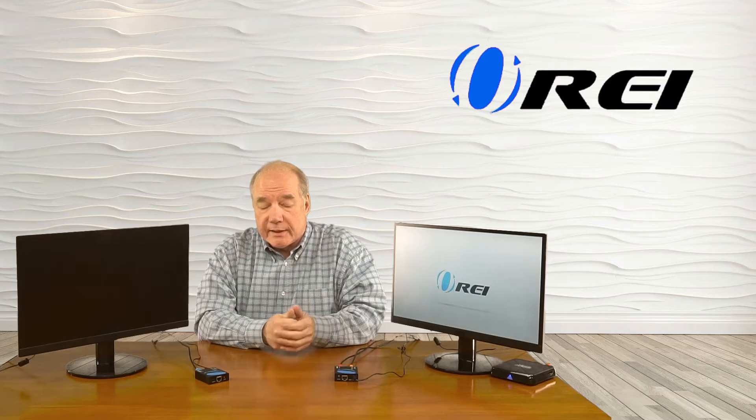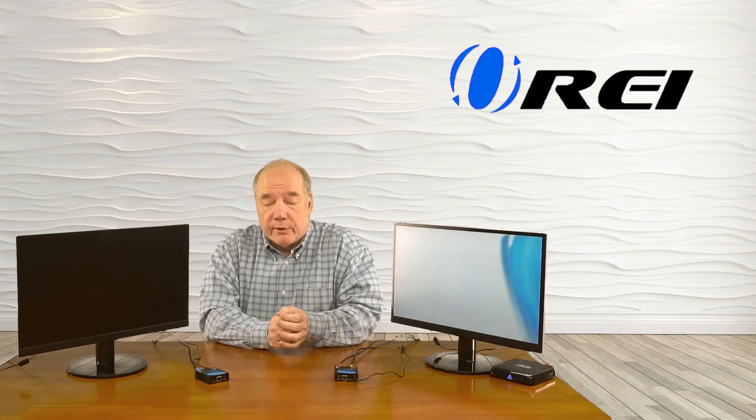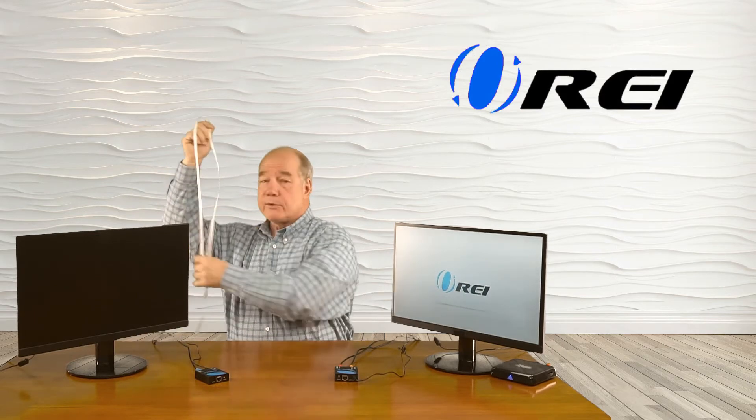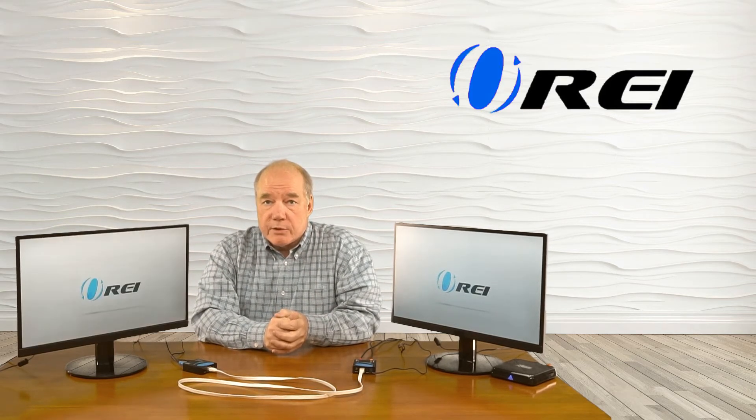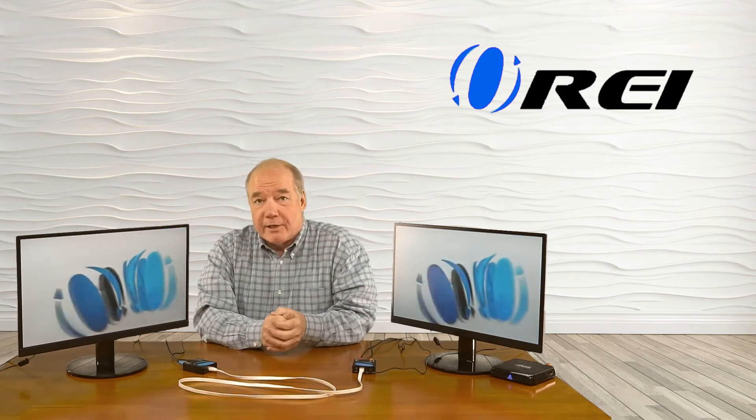The only thing that's missing is the network connection between these two. You can use a standard Cat 5 or Cat 6 connection — to simulate that I'm going to use a really short cable, but you can use a much longer one. I'll connect it up to the transmitter and then the receiver. Now what's going to happen is both modules are going to negotiate the transmission of that video and audio between the modules, and it should pop up on that secondary location. And it really is just that simple.